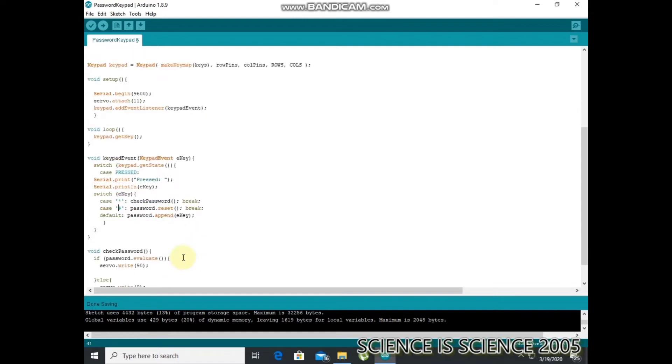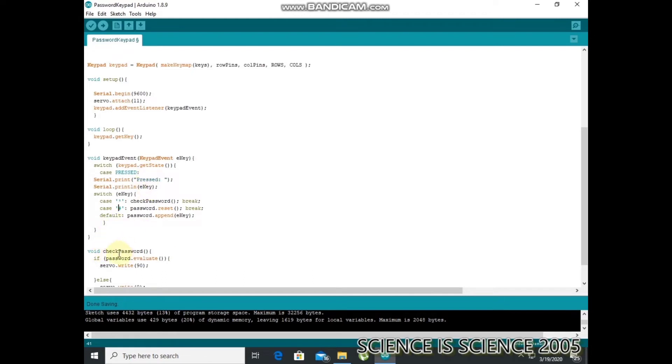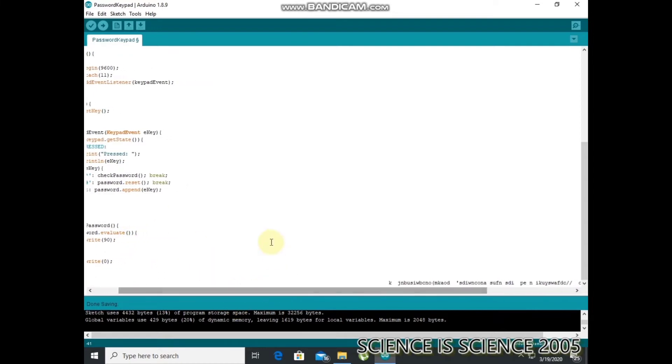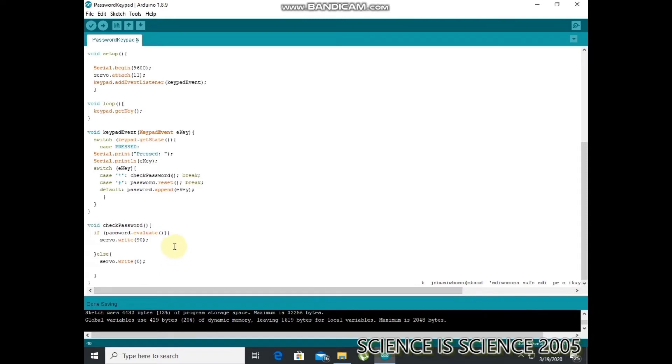We will check the password. If the password is correct, the servo motor rotates to the 90 degree angle. If we close it, the servo goes to 0 degrees. Now we will check this password.